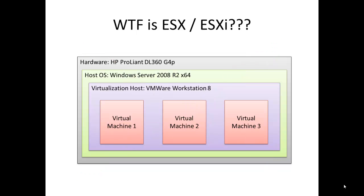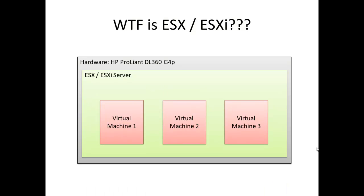WTF in the caption of this slide stands for What the Fridge. It is a very, very useful phrase for really confused people. So, what the Fridge is ESX? Again, I consulted Google, and I found out that ESX and ESXi are VMware servers which can be installed directly on the hardware. As you can see on the screen, instead of having two layers — host operating system and VMware Workstation — we can get the VMware virtualization environment by using just one layer, ESX or ESXi server.